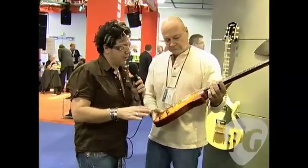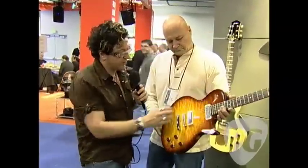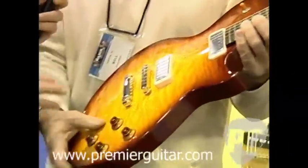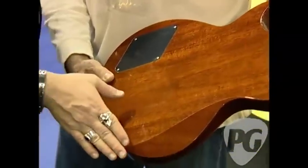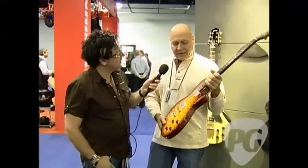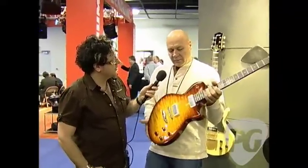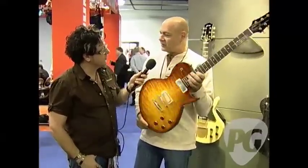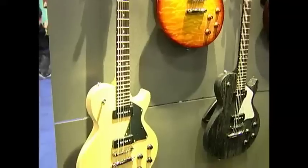Some of the details on the Collings Electric are what always get me. The toggle switch is Frenched in. The contours on the back — if you want to flip that again — this is a pretty sexy tummy cut, if you will. You guys always have such great attention to detail on that level. Well, that's what we're about. We're about giving you a little more, making it a better guitar, doing more than a bigger factory could do. We just enjoy doing a great job.